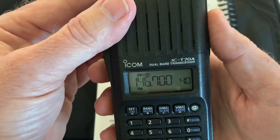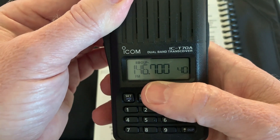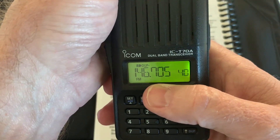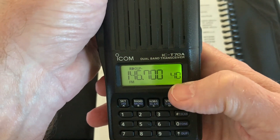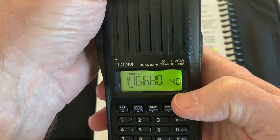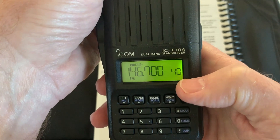Right now this radio is set up for automatic duplex. You can see that we've dialed in 146.7 and it automatically goes to a negative offset. As I move it, the display shows duplex minus — that's what we want. Also, there's a 40 there but no MR on top of it, so we're in VFO mode, the variable frequency oscillator, and we can tune through the band as we want.